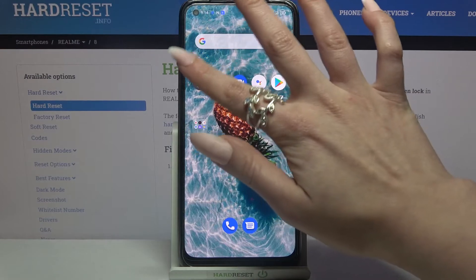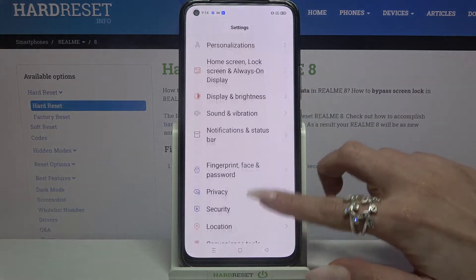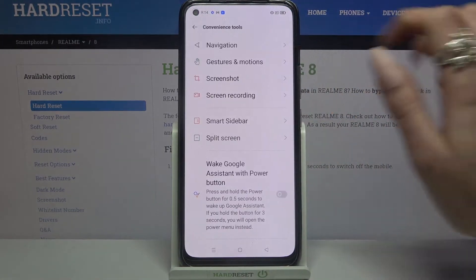First of all, you need to tap on Settings. Now scroll down, click on Convenience Tools, and go into Navigation.